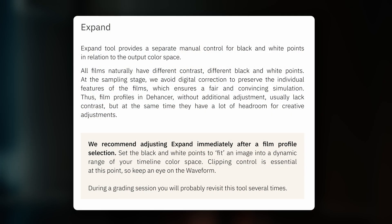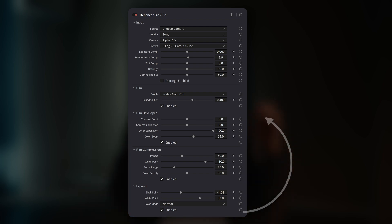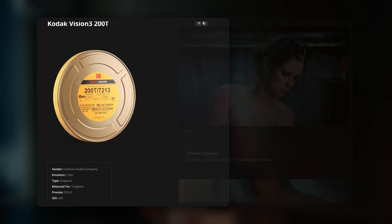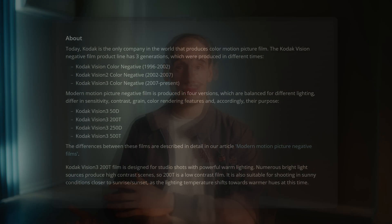The Dehansa manual suggests a specific workflow sequence where the expand tool is typically adjusted relatively early, right after selecting the camera profile and film stock. If this is the recommended workflow order, then reordering the panels in the plugin to place expand as the third panel immediately following camera profile and film stock would guide users through the intended workflow more naturally. The Dehansa website already has excellent examples showing the different film stocks and how they look in various settings and finalized works. It would be helpful to include a small preview window of these same examples directly within the plugin when users are selecting different film stocks, helping them understand the unique characteristics of each film stock and which films might be more suitable for different lighting conditions or creative styles.